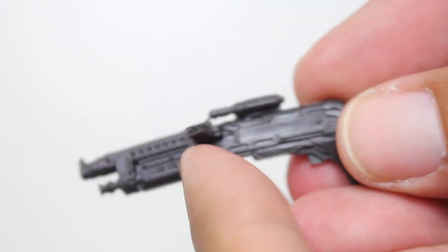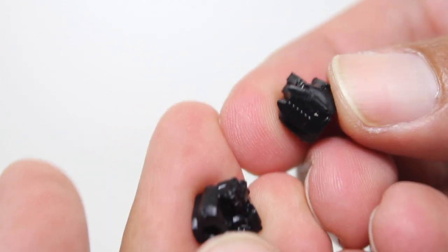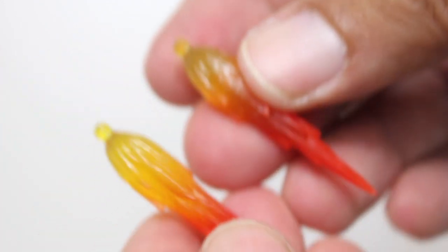We do get some accessories: we get this blaster, with a little bit of silver paint on it right there. And then we get some fist hands, which we'll change onto the figure in a moment, and these little rocket blasts for the feet.